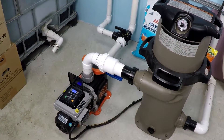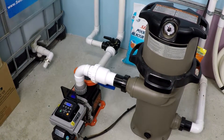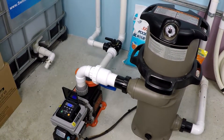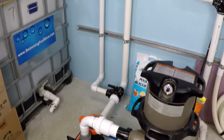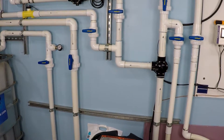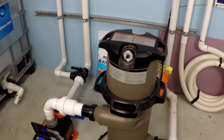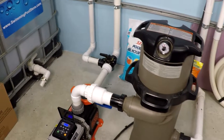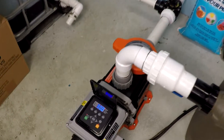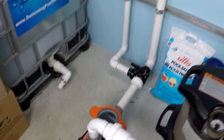This is a power and flow test for the one-and-a-half horsepower Black and Decker variable speed pool pump, running at 900 RPM, 1500 RPM, and 3000 RPM. It's operating on a two-inch suction and two-inch return. The total dynamic head is equal to approximately 30 feet on the system, which does include a 150 square foot cartridge filter. We've already got 900 RPM operating on the pump, so let's take a look.